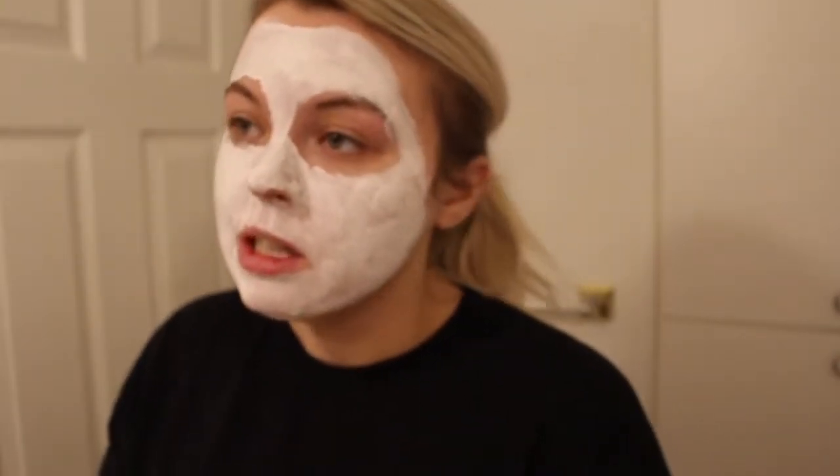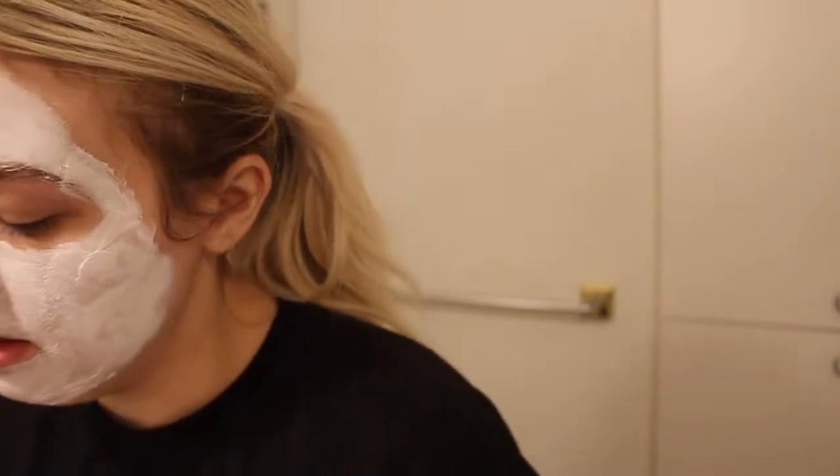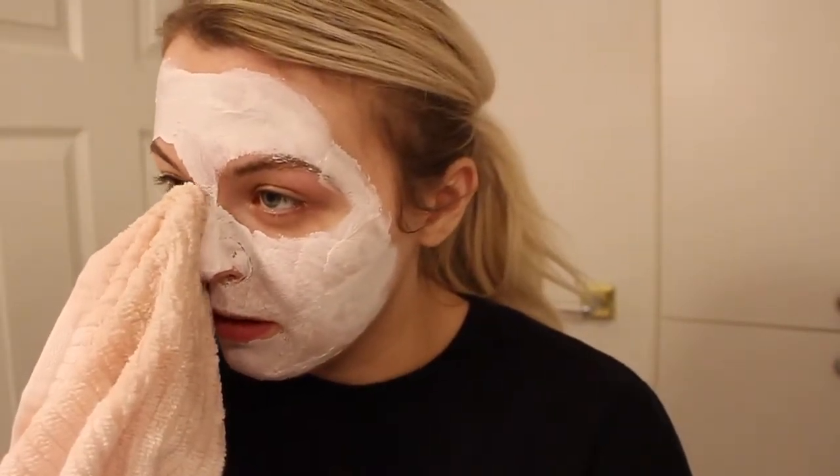We're ready to take it off — my timer went off a couple minutes ago. I have my pink towel — gonna ruin it. I'm going to put some warm water on it and then just start taking it off. I literally don't know why I don't like this. Is this even how you should take them off? Let me know.